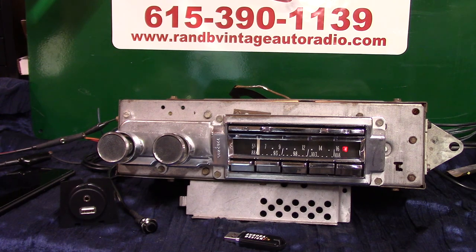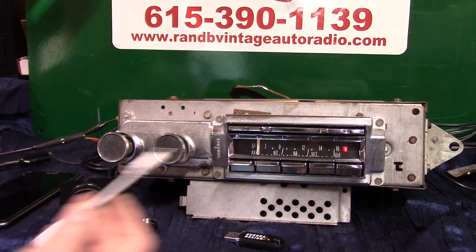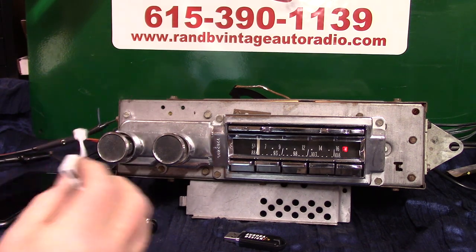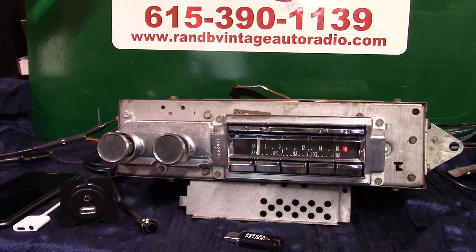This radio will also scan your stations for you, even though it's not a Wonder Bar, and it has voice ID in case you're looking for a specific station. Now, with these new phones — I've got a new phone and they don't have a headphone out — but if you get one of these adapters, you'll have an aux out and a charging port. You can find them on eBay or at your phone store.